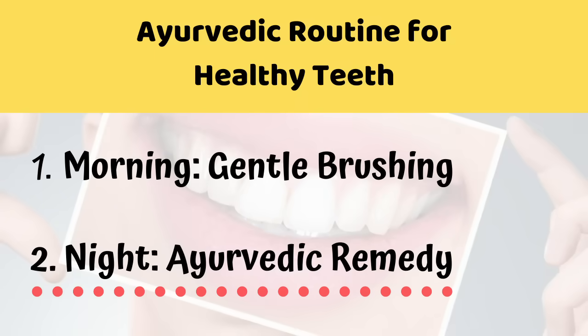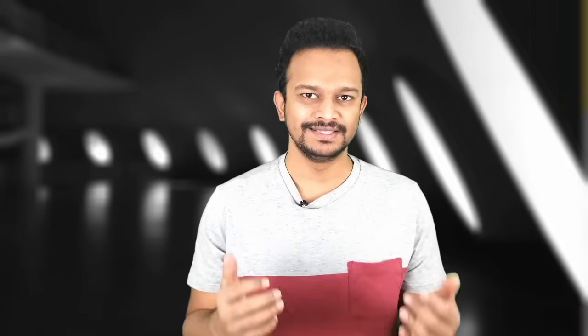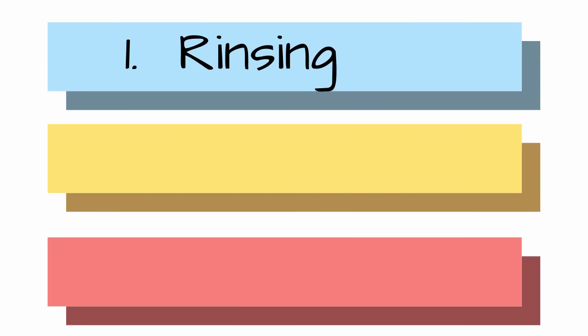At night time, avoid brushing and follow this remedy. This remedy is a three-step process and it works effectively in treating your receding gums and healing sensitive teeth.